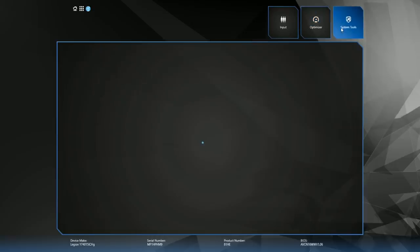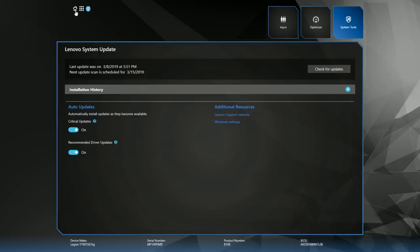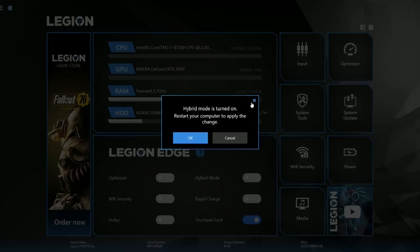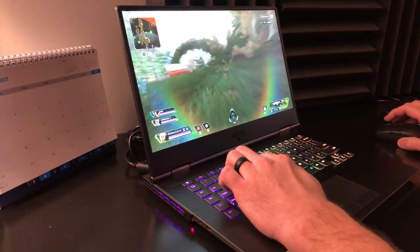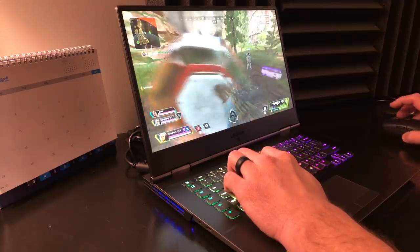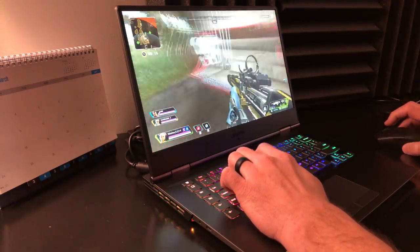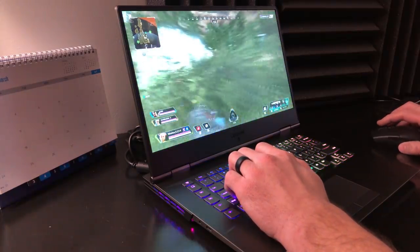Fan control is simple: either let it run on autopilot or max it out by pressing FN+Q or CTRL+SHIFT+1. The Lenovo Vantage software allows custom macros — I like to use it for ShadowPlay and to max out fans at the push of a button. Inside is also a convenient way to get system updates and switch to hybrid graphics, though you'll be prompted to reboot. Because the macro keys push the keyboard to the right while keeping the trackpad centered, the actual keyboard is offset to the right — something a little different to get used to.